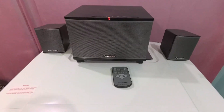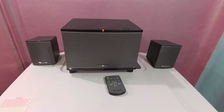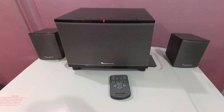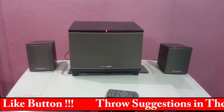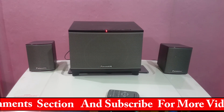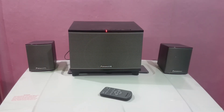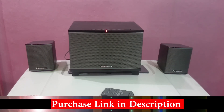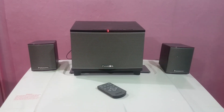Hello friends, welcome to this video. I am going to test the Panasonic ST-18 sound. Let's talk about some songs, then I will tell you the sound quality and bass quality.